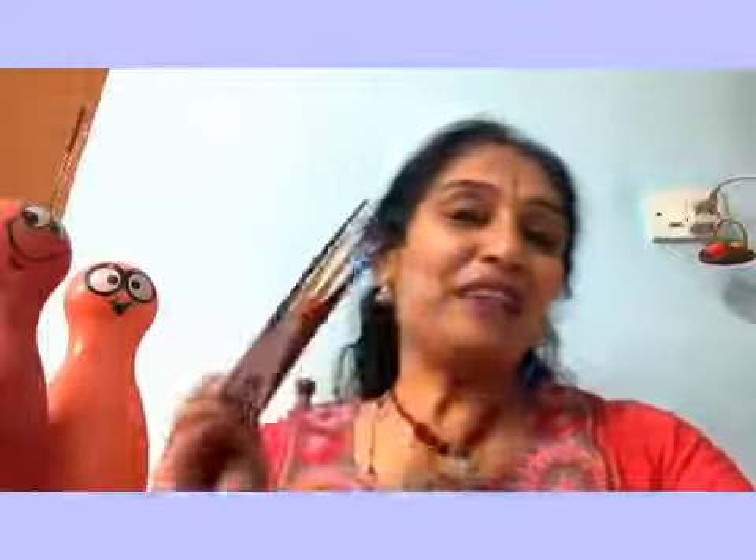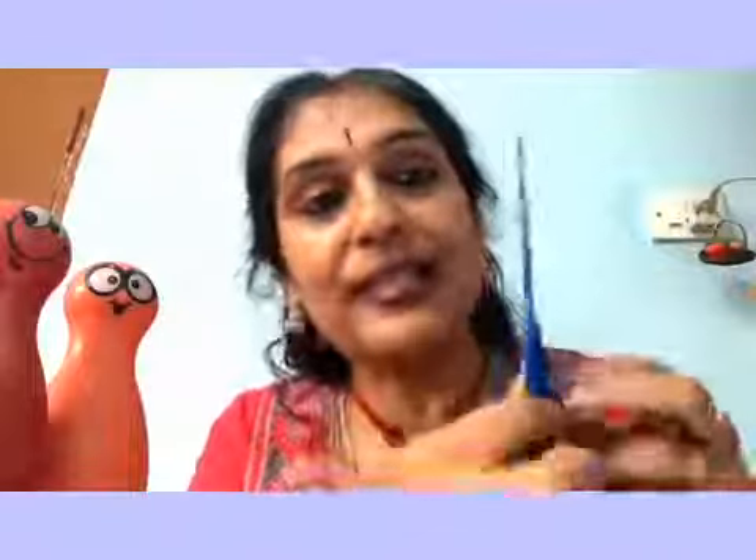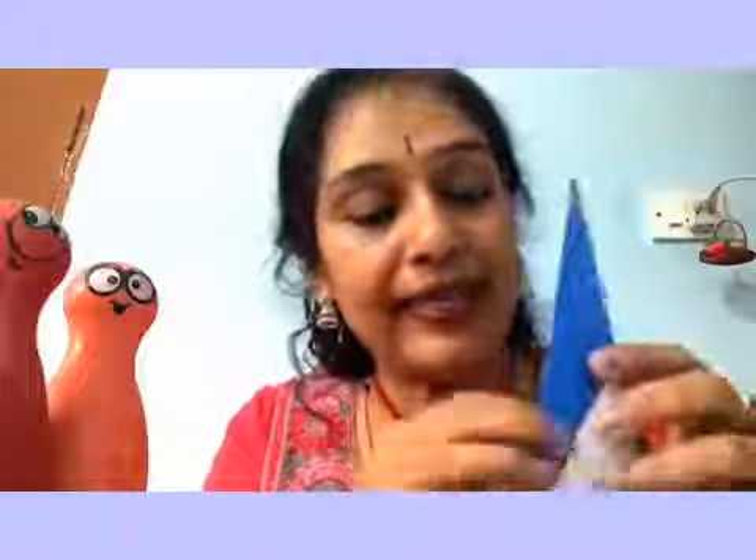Now moving on, we have these four triangles ready. Observe how I fix them — you can see the end product by yourself. Take the first triangle with the tip at the top, and you have two flaps like this.